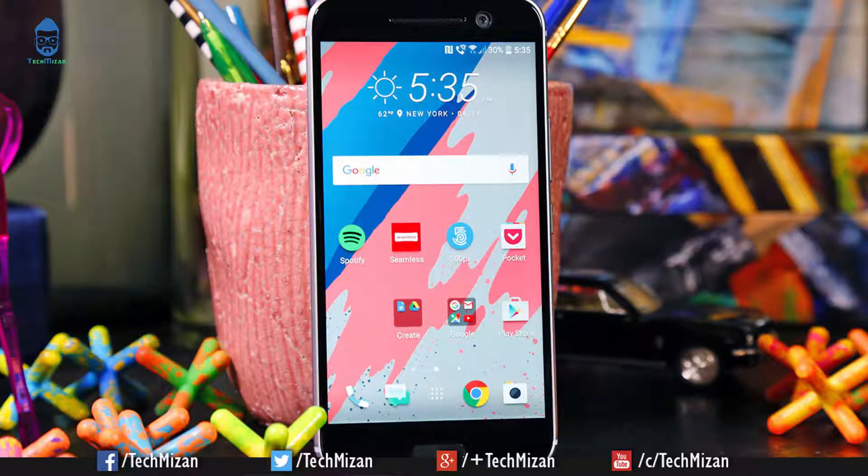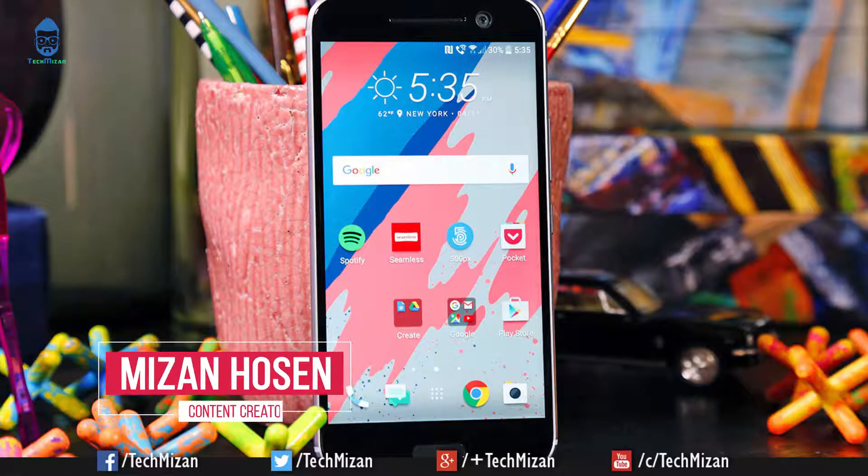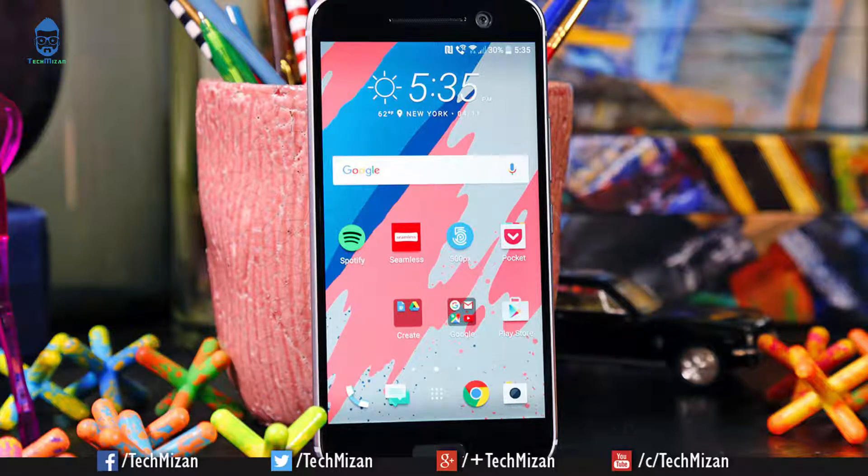HTC has rolled out Android 8.0 Oreo with build number 3.16.617.2 for its 2016 flagship HTC 10 device. Hey, what's up guys, this is Mizan, welcome back to my channel. In this video I am going to show you how to install Android 8.0 Oreo official update on your HTC 10 device.